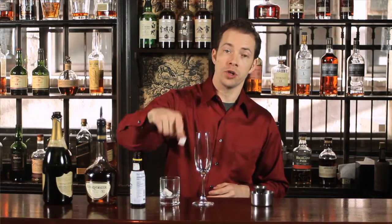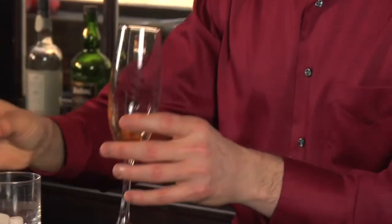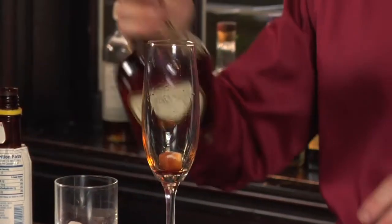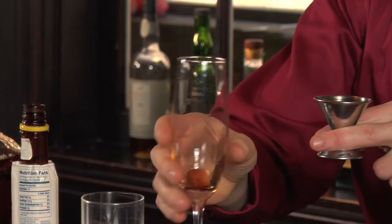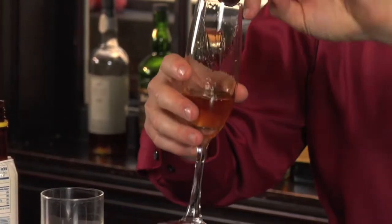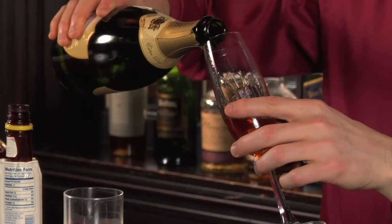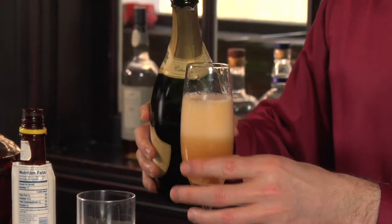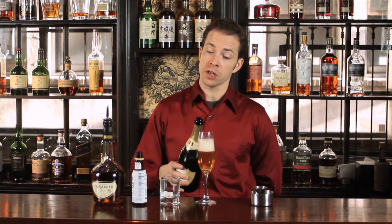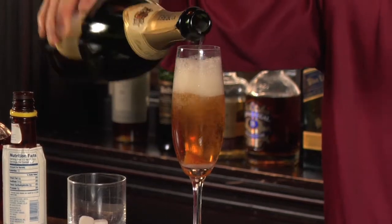You'll start by adding one cube of sugar to the champagne glass and two to three dashes of bitters to soak the cube. Next you'll add one ounce of cognac, and last you'll top with champagne. Because of the Angostura bitters reacting to the champagne there's going to be quite a bit of bubbles, so you're going to need to pour a couple of times to let the bubbles settle down.